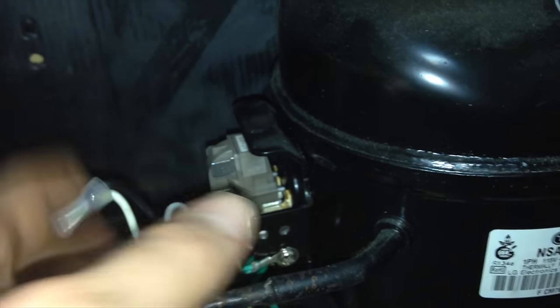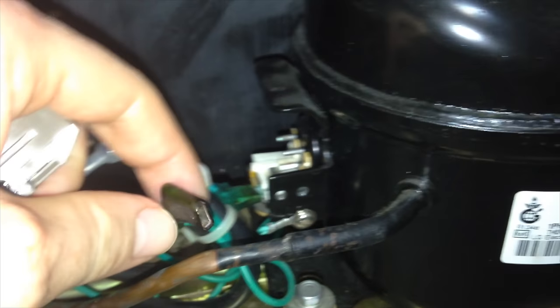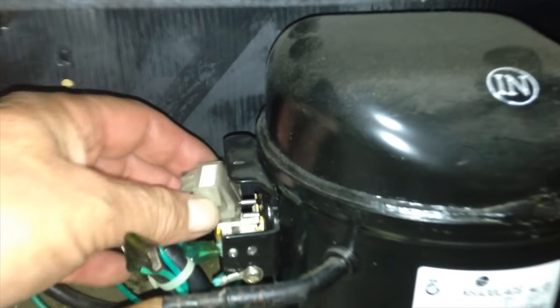It was plugged in, and what you have to do is just take it out — unplug it — and then put in the new one. We're gonna do that right now. Just make sure to unplug your fridge; don't have it connected to electricity. Be careful with this part, and replace it with the new one.